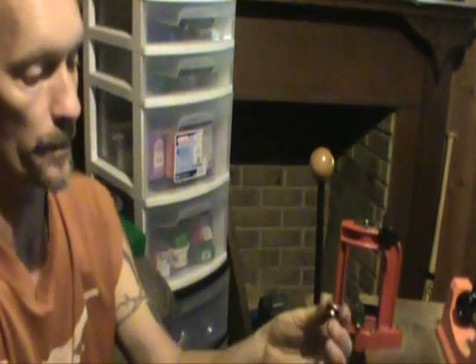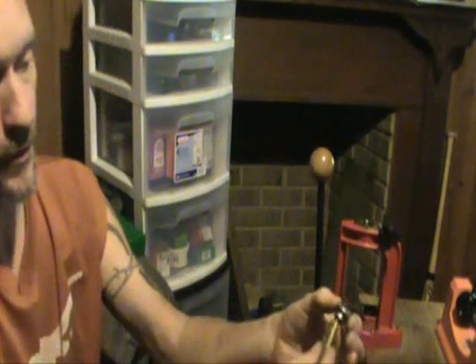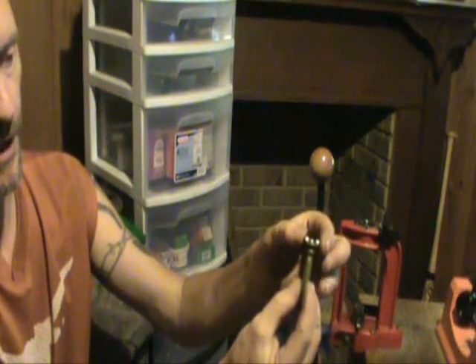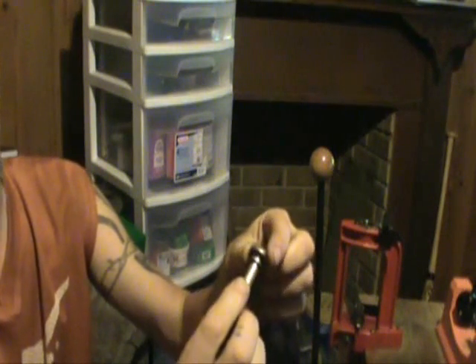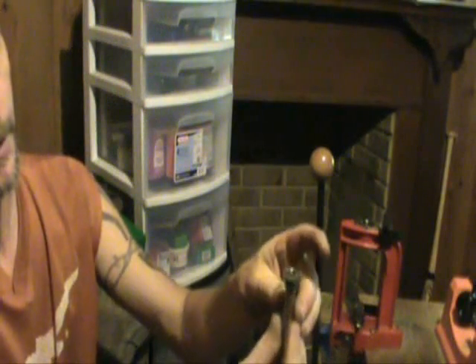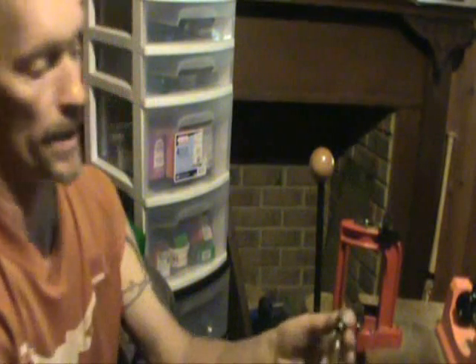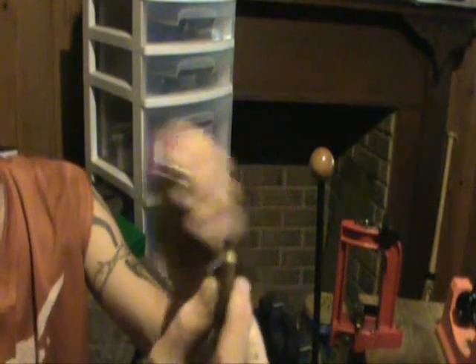Now, this works for a .204. It also works for a .223 — you can put it over that case and it reaches down and gets right on the outer edge of the shoulder. Here's a .22-250; it works for that too. Here's a .243 — no go. It won't go far enough; it won't fit down to the shoulder. So a .243 is too big for this trick with these shell holders.